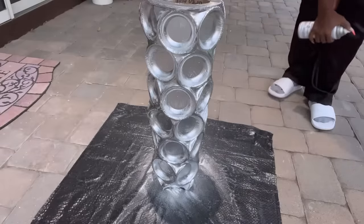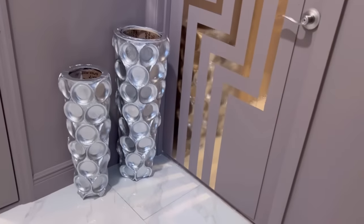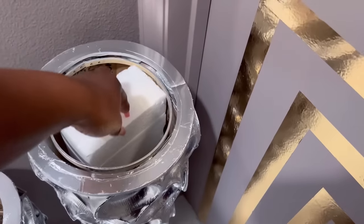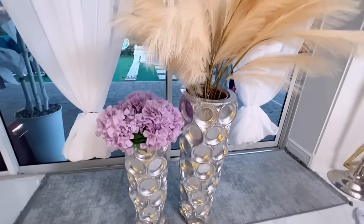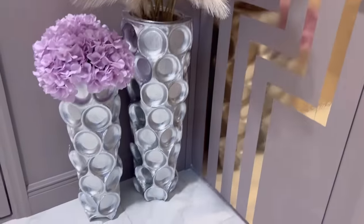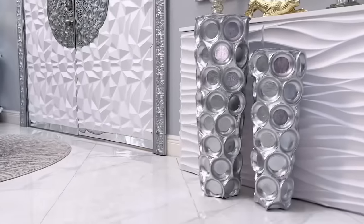This is what both vases look like now. These vases look pretty with or without flowers. The vases I made are quite big, so I'm going to use styrofoam to fill them up a bit. I still love the way the vases looked before they were spray painted, so I'm going to show you how I had the other one left alongside the ones that were spray painted so you can see what they all look like side by side.